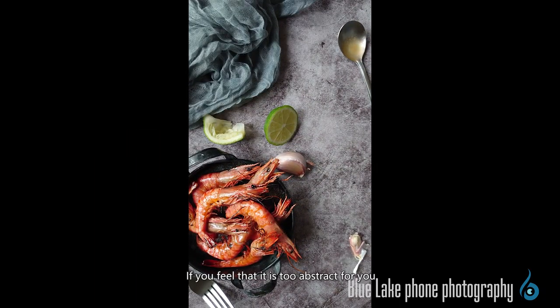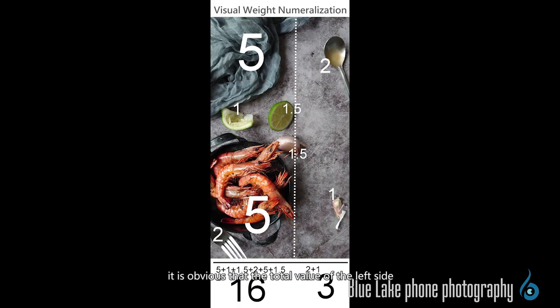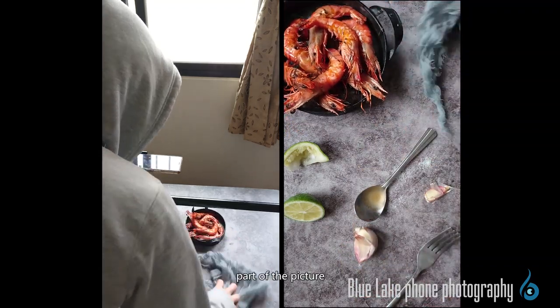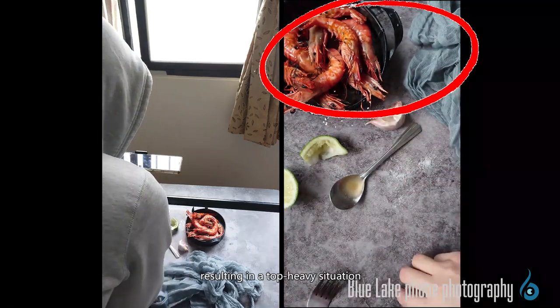If that feels too abstract, we can directly use physical data to measure it, provided that each object in the picture has a certain proportion of weight. The larger the volume, the higher the value we give it, and vice versa. When the values are marked, it's obvious that the total value of the left side is much higher than that of the right side, so you can better understand why your eyes are strongly drawn to the left. Similarly, if the subject is placed in the upper part of the picture, the vision will be automatically drawn upward, resulting in a top-heavy situation.